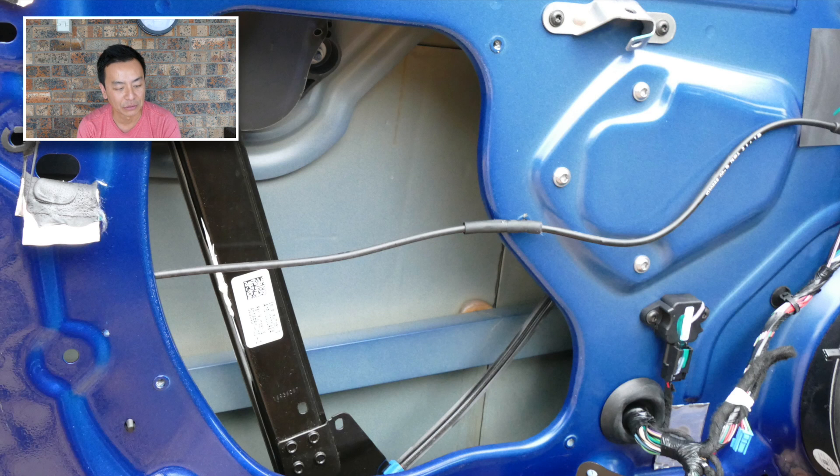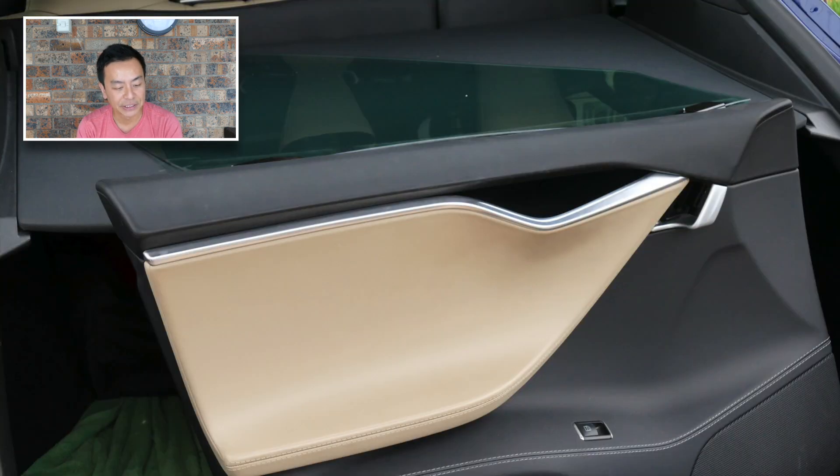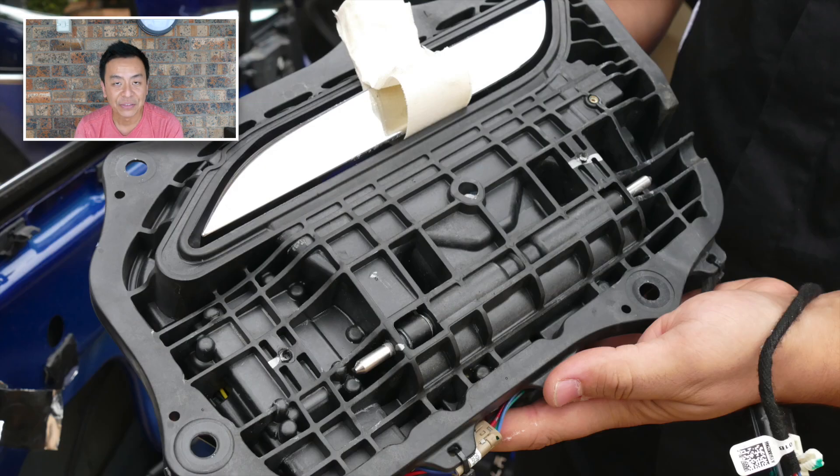He also had to remove my window in order to get that part out. Here's a picture of my window and the inside panel in the boot of my car as Matt's fixing the faulty part. There's the glass of my window on the parcel shelf of my boot, and there is the door handle in question.